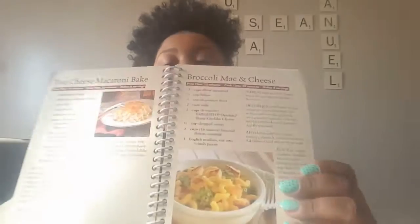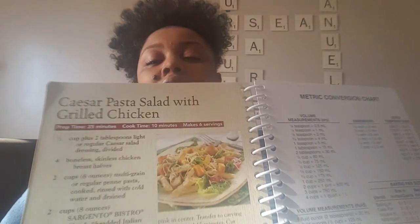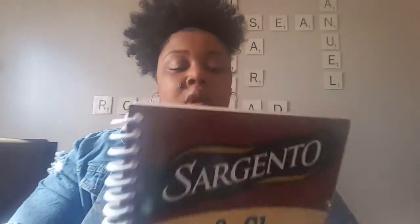While looking for a book I found this Mac and Cheese and More by Sargento recipe book for my son. It has some really good recipes in there — two-cheese macaroni bake, pasta salad with grilled chicken. It's only 47 pages, not a big book, but my son wanted it so he got it.